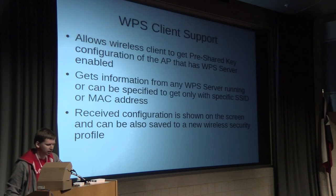We also have WPS client support. If you have a regular access point with WPS functionality and you don't remember the WPA key, and that access point has a WPS button, you can push that button on the access point, then click WPS client on the Mikrotik device. It will automatically get the information from the WPS server and configure the security profile and SSID, making it ready to connect to your access point.